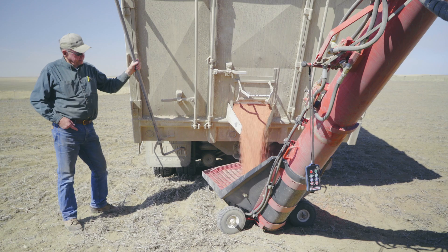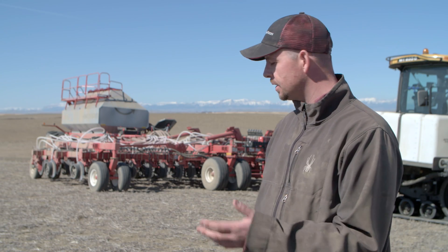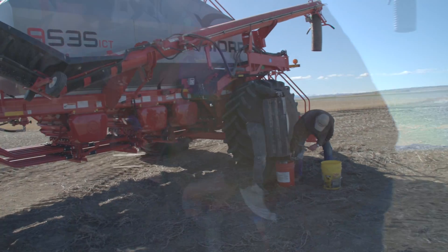We're farming here north of Choteau, Montana. We're on a wheat and barley small grains farm planting spring wheat onto some pea stubble. This drill and setup is a research project with Morris Industries, Topcon, Farm Tech and Weiss Farms.